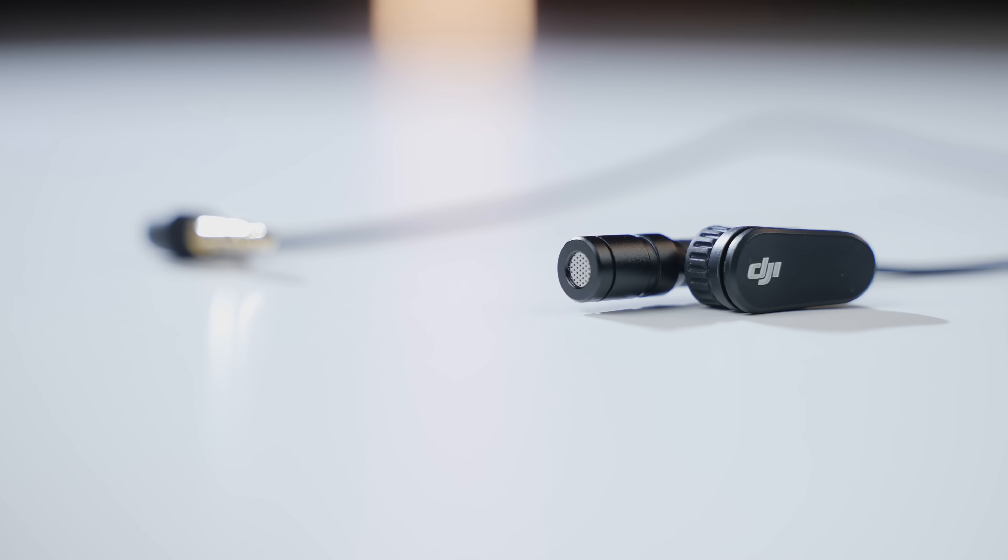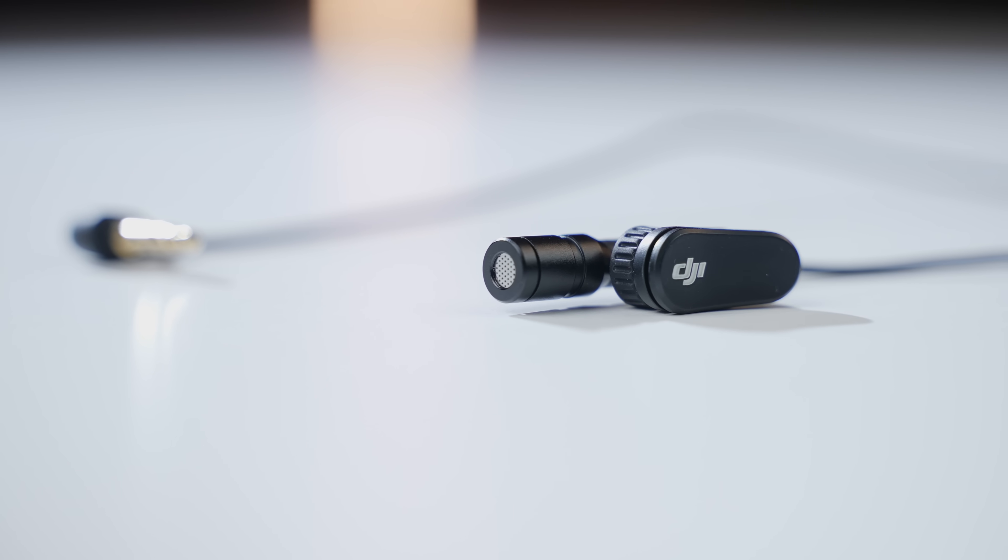DJI also announced a new lav mic for only $39. Comparing it to the built-in mic, the DJI lav mic sounds even better — vocals are richer and clearer. It's a more discreet and professional setup that lets you hide the mic more easily.